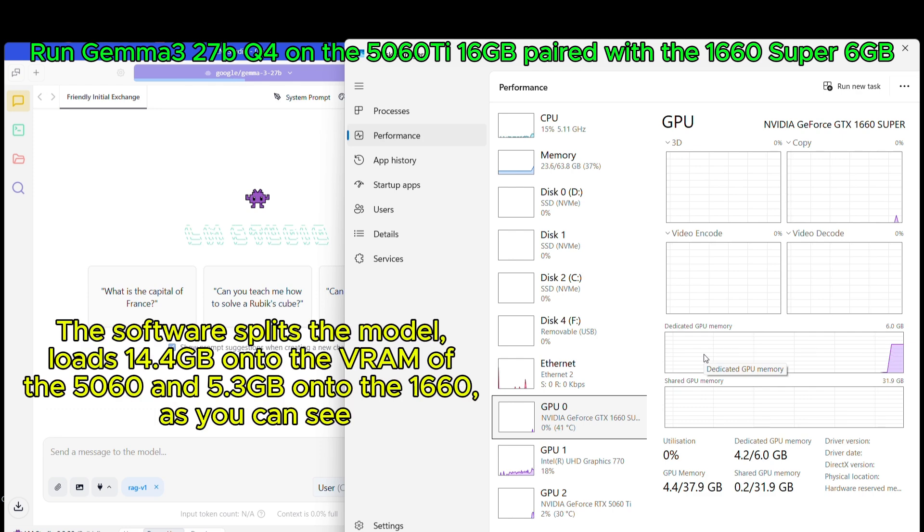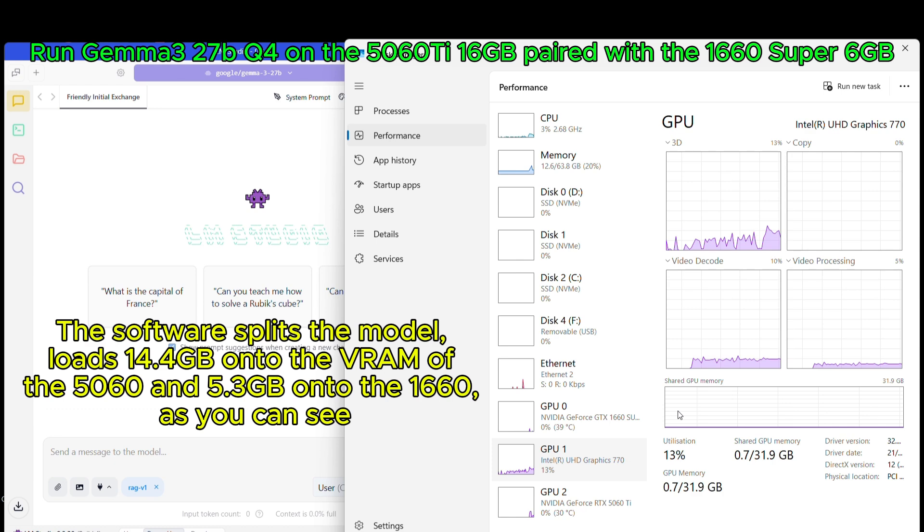The software splits the model, loading 14.4GB onto the VRAM of the 5060 Ti and 5.3GB onto the 1660 Super, as you can see.